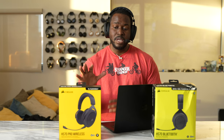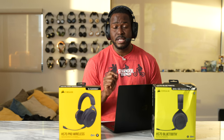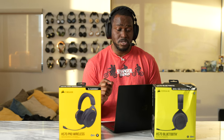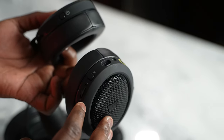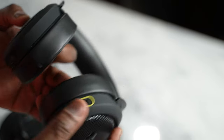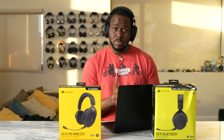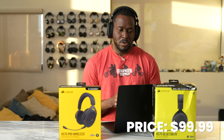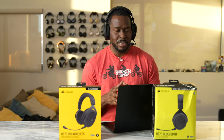You get 7.1 surround sound with the Pro Wireless, and the Pro Wireless connects to your PlayStation 4 or PlayStation 5 via the USB dongle, while the HS70 Bluetooth will connect to any of your gaming devices that support Bluetooth — so your smartphone, your PC, as well as things like your Nintendo Switch. So that is the HS70 and the HS70 Pro from Corsair.